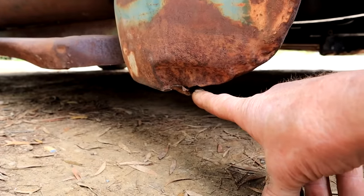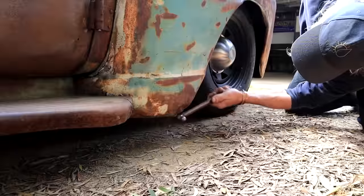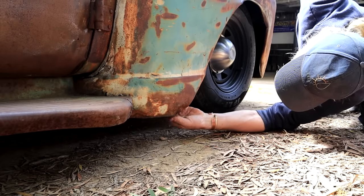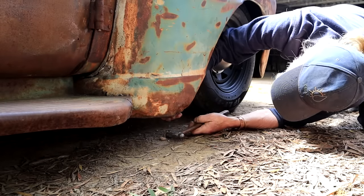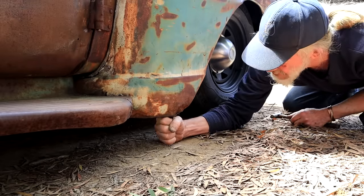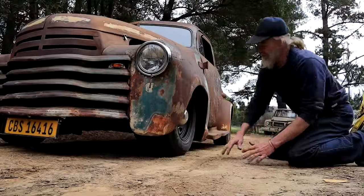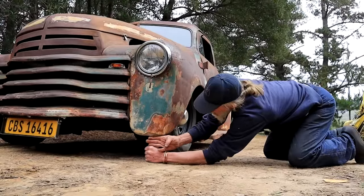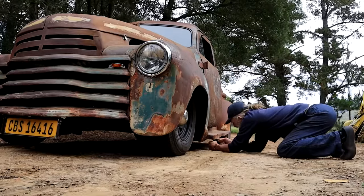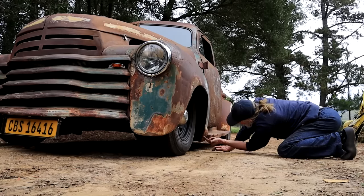There are a couple more dents here on the driver's side — I think that's a fresh one. I need to go find a hammer and just bang it up a little bit. How wide is a fist? That's how much ground clearance I've got here. From this side I've got a fist and three fingers, here I've got a fist, and here I've got a fist and one finger. So this is my lowest point. If it keeps on bugging me, I'll just cut it off.